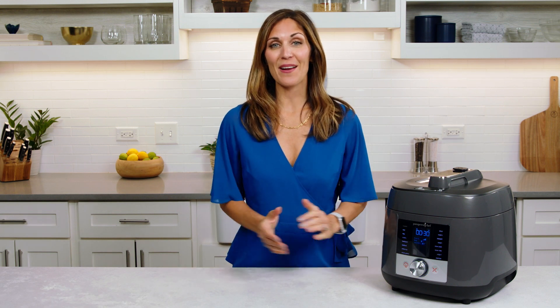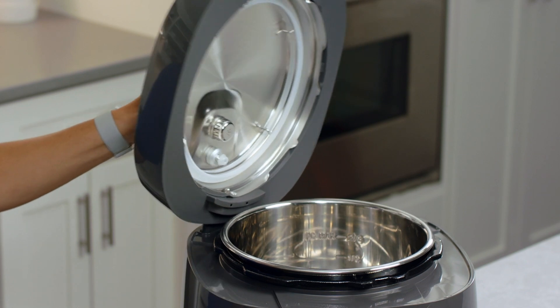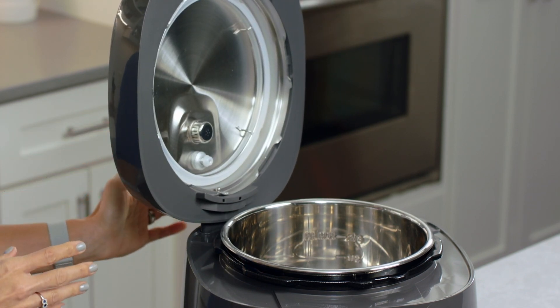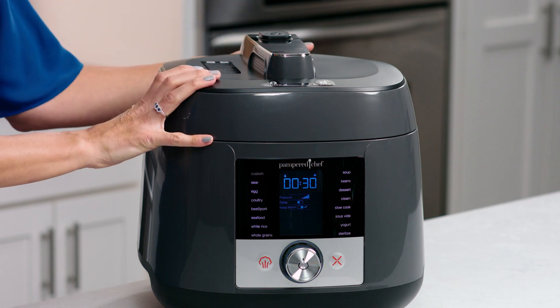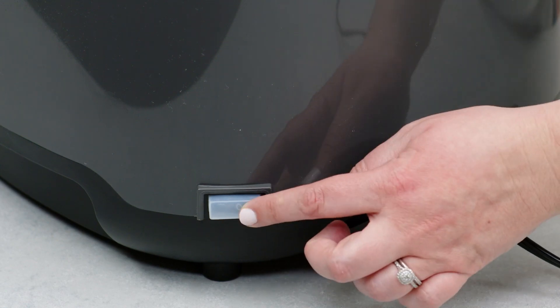Now let's look at some key details of the multi-cooker design. Check out this lid rest — it's so convenient that you can place it on either side. Our multi-cooker is safe to the touch while cooking, as the body has a double wall construction that keeps the lid and body cool.